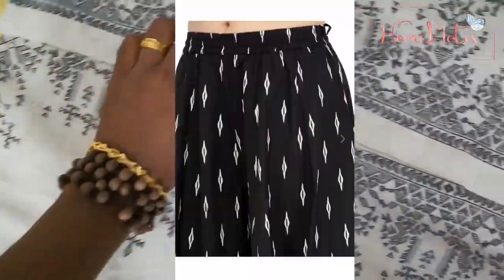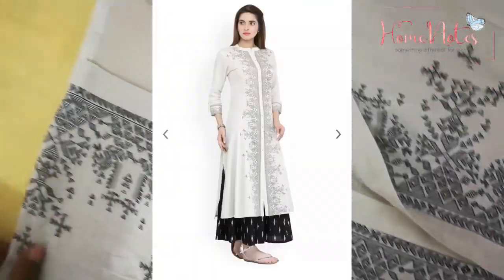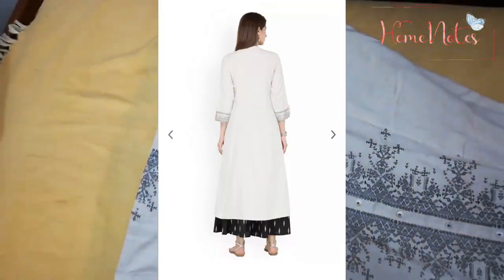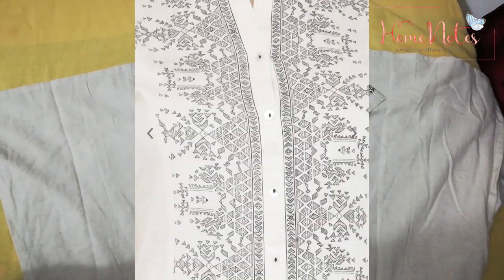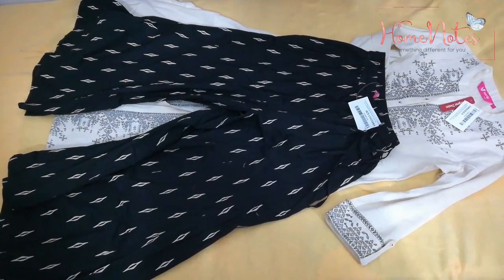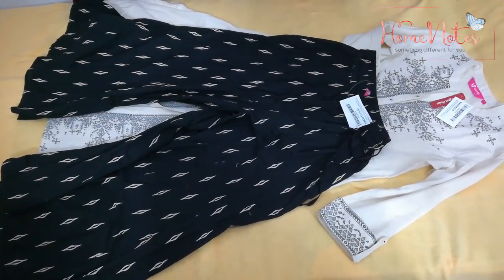It is a black and white design. It is a correct fit. The price is $5.99. This is a lot of comfort. It is not a quarter material for the shape.